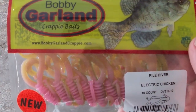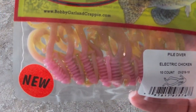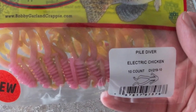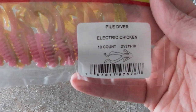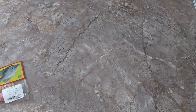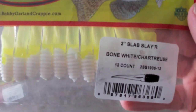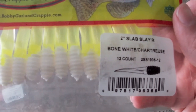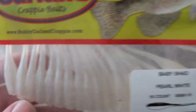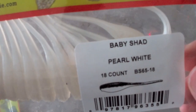Alright, to start things off, one product I picked up that was new from them: these are Bobby Garland crappie baits. All these products are gonna be crappie fishing related except for two. These are their electric chicken — they have like two little swim tail top things and two arms. The second one is a bone-white chartreuse, like a tube with a tail on the end. I love that color — white and chartreuse in our water, which is pretty much muddy all the time, does really good. The third one is gonna be a pearl white, just a little swim bait baby shad.